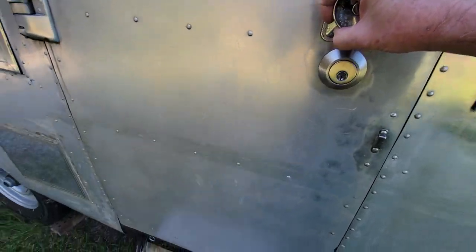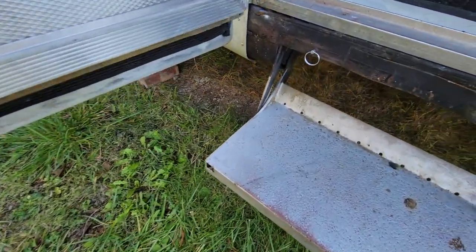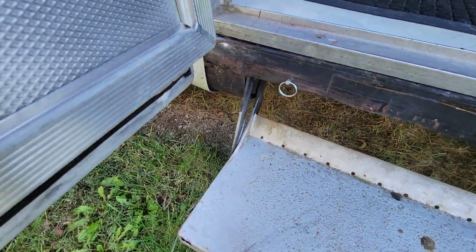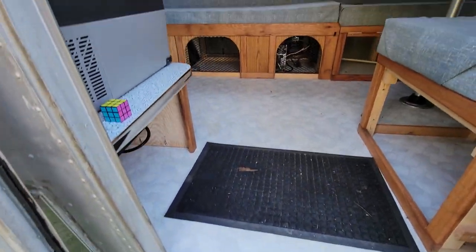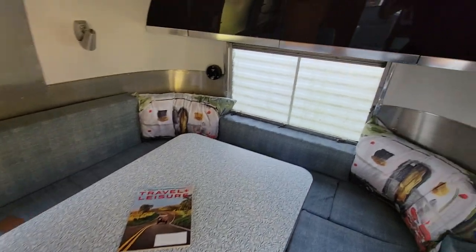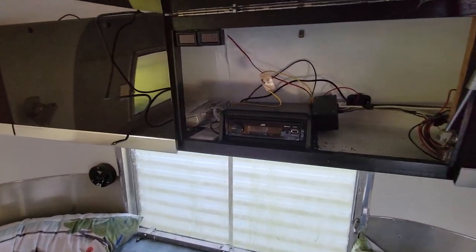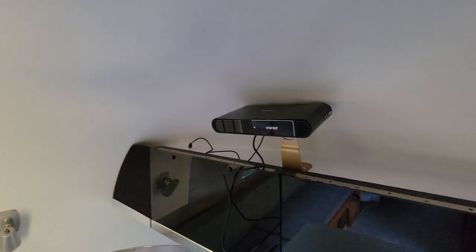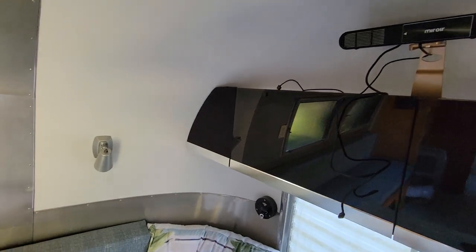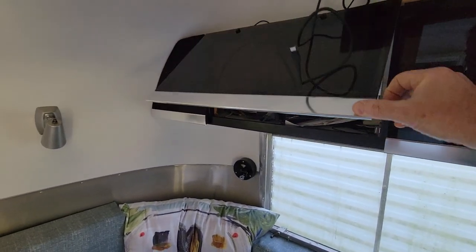Inside, I put a deadbolt on. Added a safety thing for the steps so they don't automatically deploy when traveling. I rebuilt the interior — it all works. That's a radio there. I put a projector in — it works, we'll see how it projects.